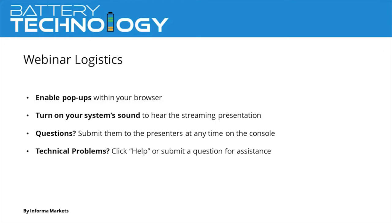The slides will advance automatically through the event, and toward the end of the webinar, we will ask you to complete our survey, found on the right-hand side of your screen. Please take a minute to fill this out before leaving, as your feedback provides us with valuable information on how we can improve future events. If you are experiencing any technical problems, please click the Help widget at the bottom of your screen, or type your question into the Q&A area.